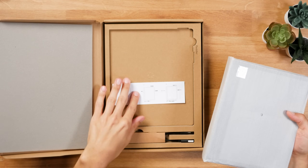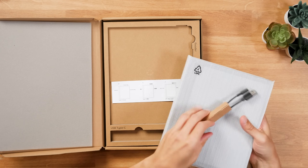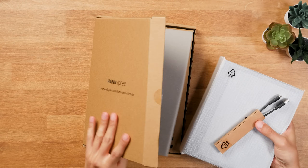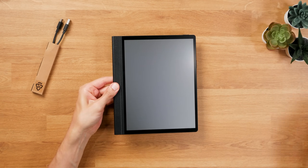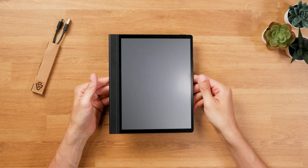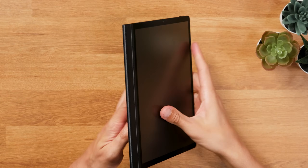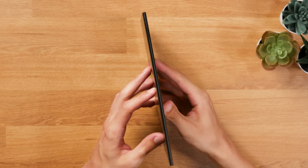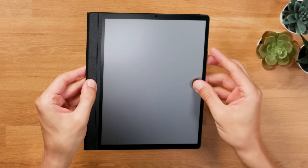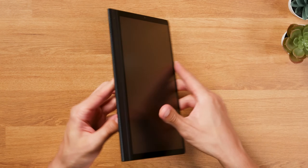It doesn't come with a stylus but has USI 2.0 support, which I'll test in the full review. With only 4.9 millimeters, the tablet itself is incredibly thin — not the thinnest when looking at devices like the reMarkable 2 or Boox Go 10.3, but right now the thinnest color ePaper tablet on the market. The design reminds me a bit of the Huawei MatePad Paper with the soft-touch material on the grip and on the back side, which gives a bit of an analog feel.